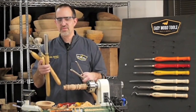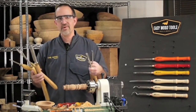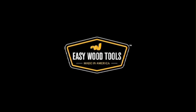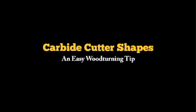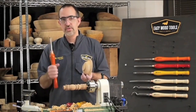Boy, I wish I didn't have to have all these tools for spindle turning and all these tools for bowl turning. Why can't I just use the same tools for everything? All I need is Easy Wood Tools. But seriously folks, all you need to do most of your turning is Easy Wood Tools.